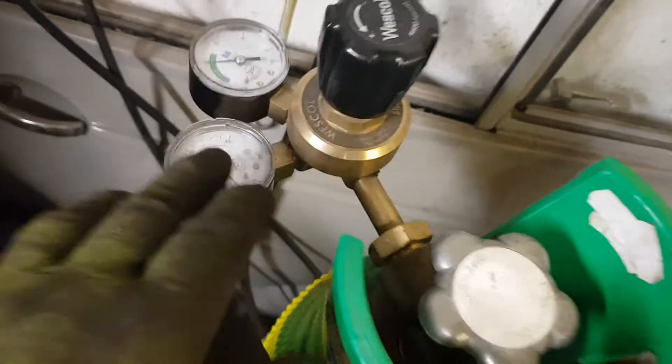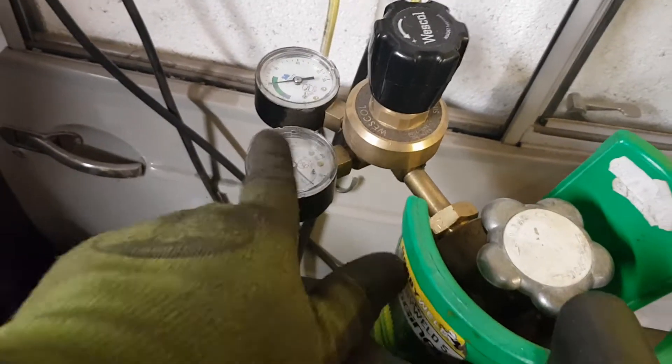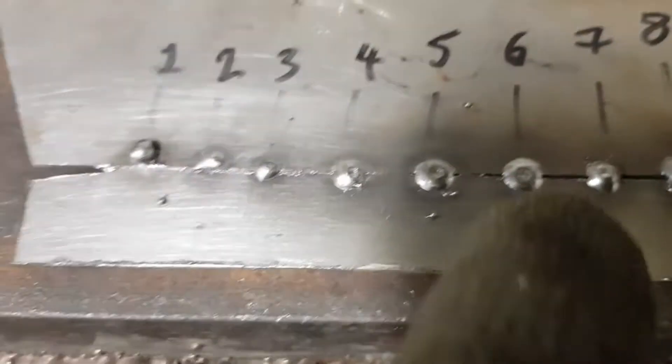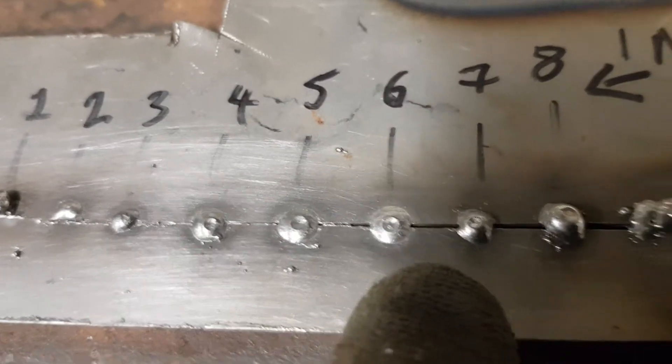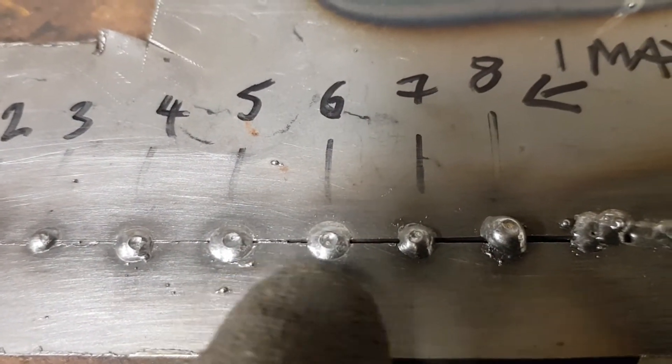Whilst I was doing this, my gas is set at about 20 litres per minute — right in the middle of the MIG setting on this regulator. So at 20 litres per minute and wire speed five and six, we have quite good penetration.